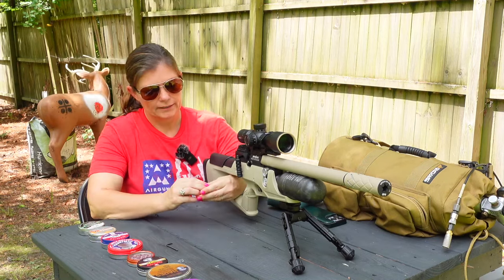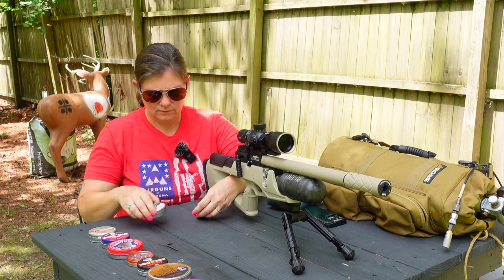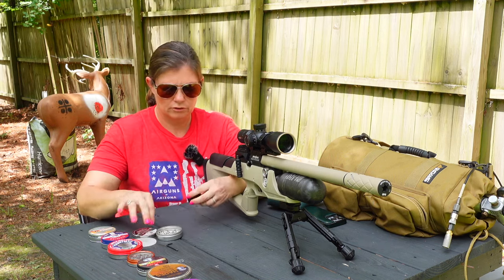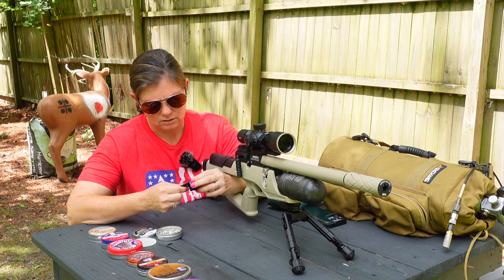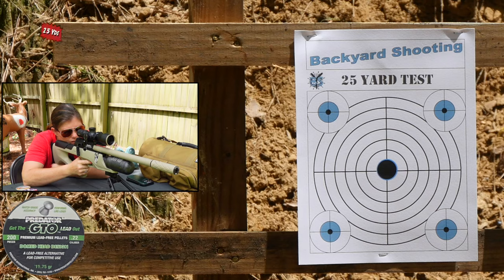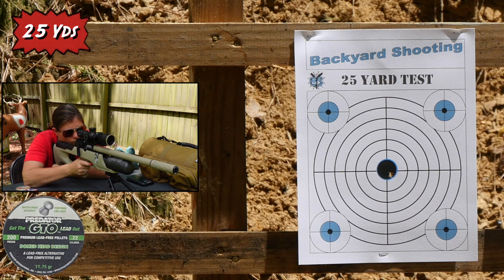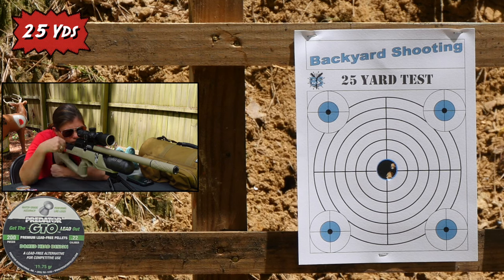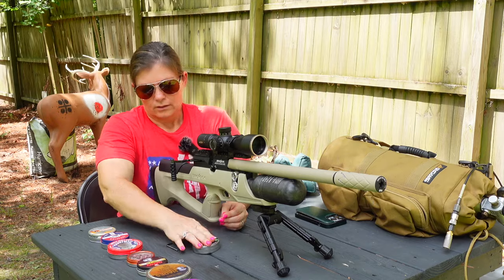Let's go ahead and load the mag. We're going to shoot five-shot groups like normal. I'm starting with the GTOs. We'll shoot the center bull first. Pretty good, I think, from what I can tell from here. All right, so those are first.